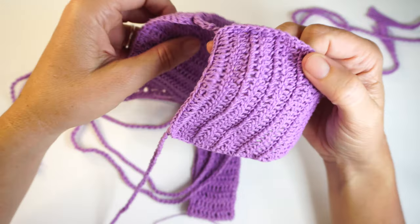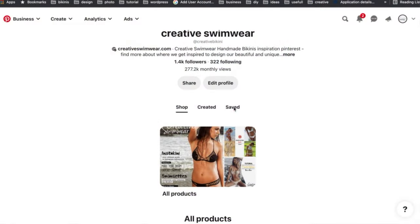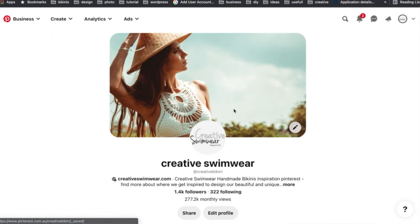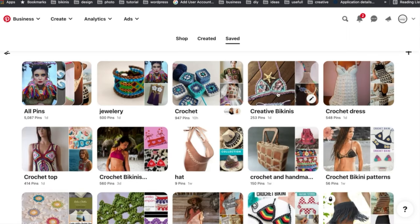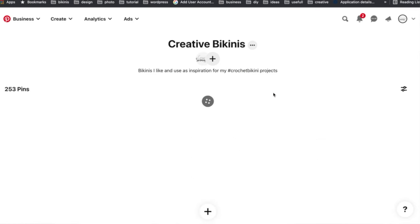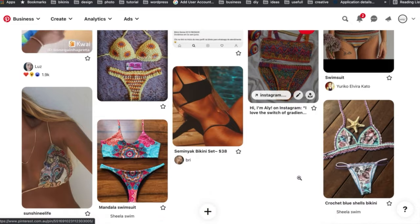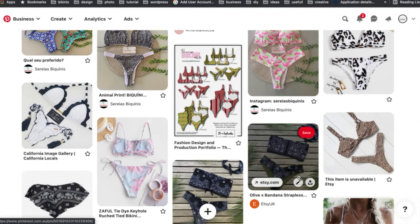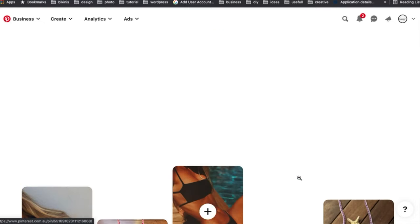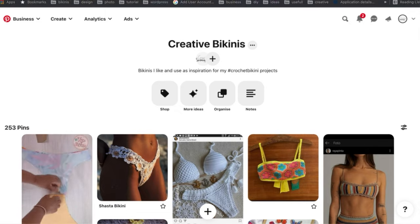I'm also going to put some photos of other colors and styles that I saw on Pinterest. Pinterest is the app I use to find different designs all the time. My Pinterest is Creative Bikini — follow me there if you want to see my designs.